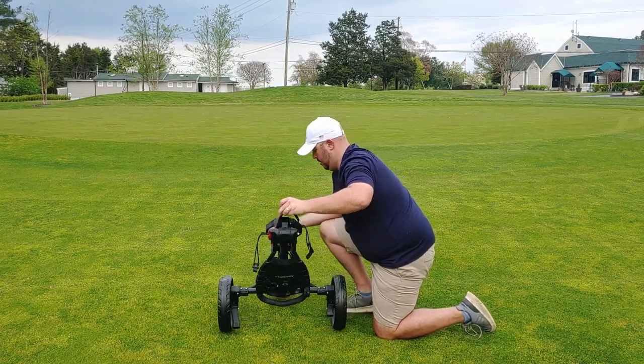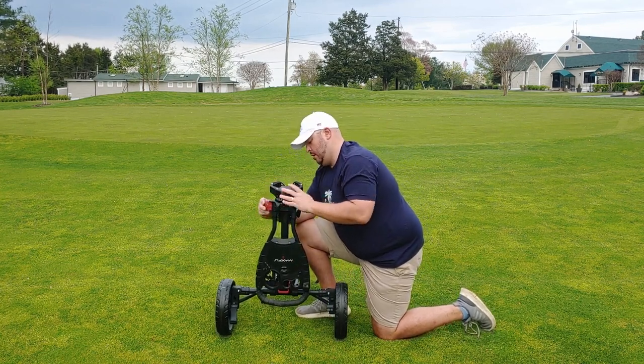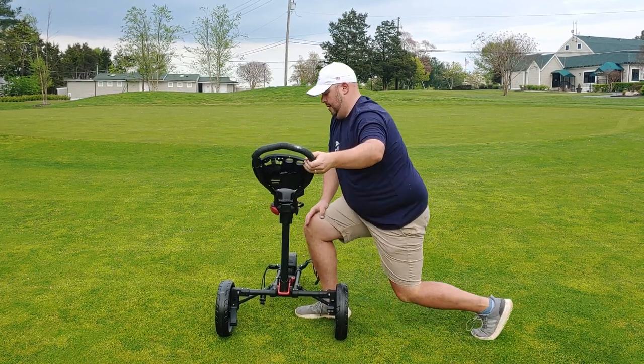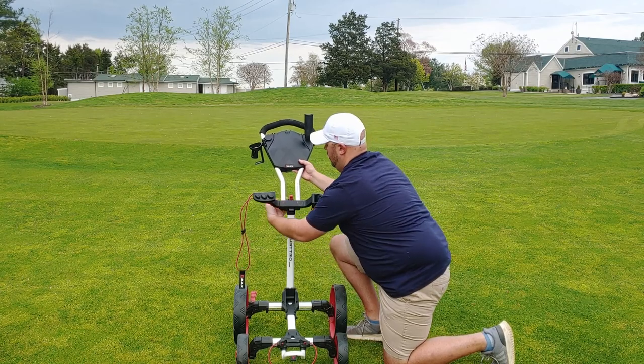The first thing to look at is ease of setup, and also storage — those two things work hand in hand. Most push carts these days are relatively easy to set up. On my three-wheel Max Fly, there are basically three steps: unfurl the frame, set the third wheel which runs independently, and use a telescoping handle to set the height. On my four-wheel Big Max, it's a little different — I unfurl the frame and then just do the telescoping handle to the height I want, and we're done.